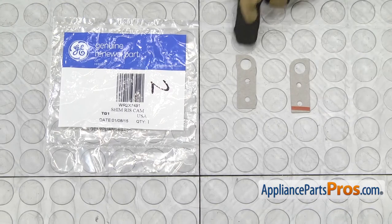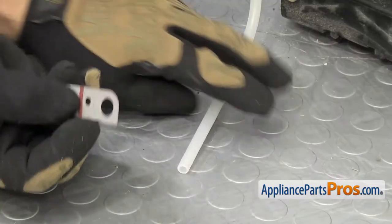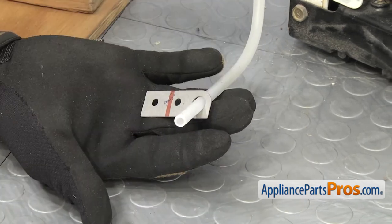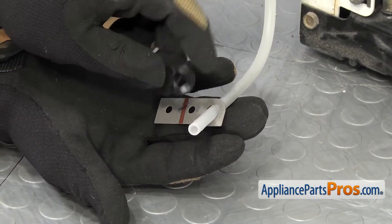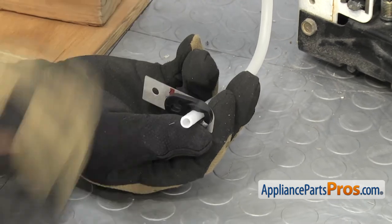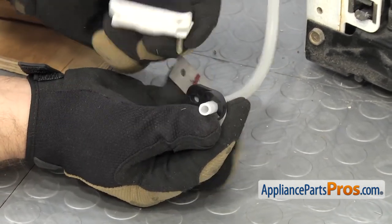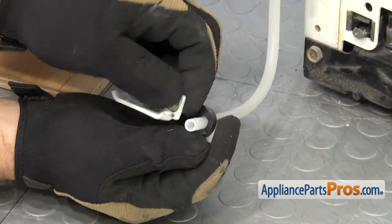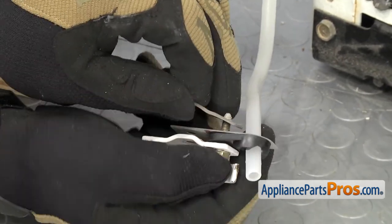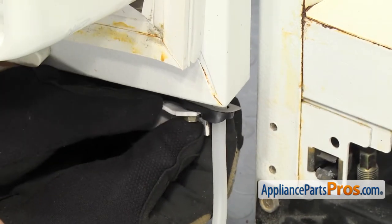Here's the old riser cam shim next to the new one. If you already have one of these, great — if not, you can get it at AppliancePartsPros.com. First, we're going to slide the riser cam shim onto the water hose. We're going to kind of have to put it all together here, and then we're going to put the cam riser on. And then we have to kind of hold it all and put the doorstop on. Once you have the doorstop on, we can turn it around and put the other shim on. Then we can slide it all up the water line and get the first bolt started.